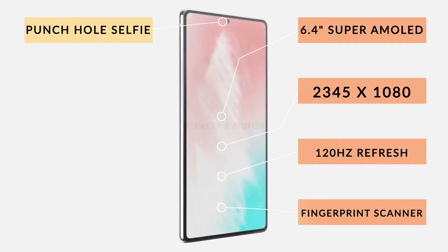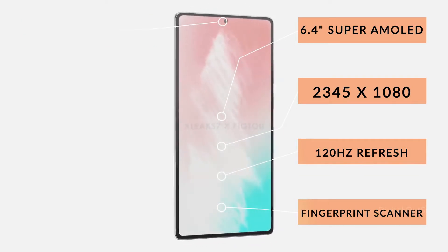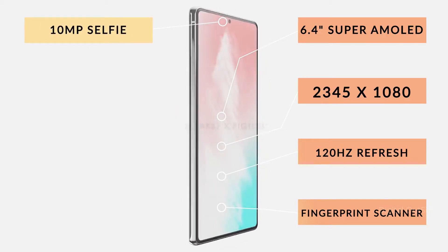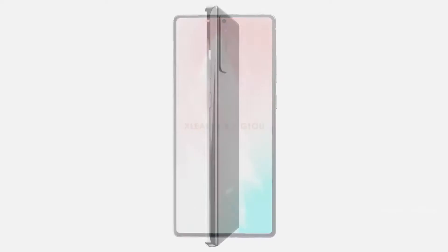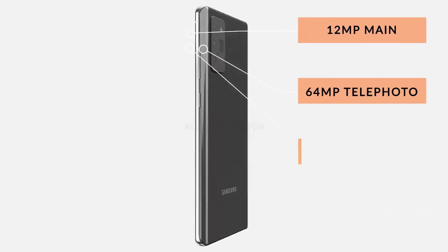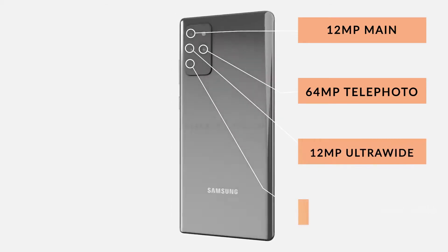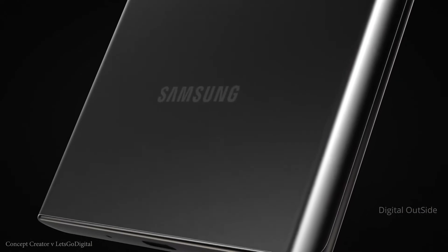We still haven't had confirmation on the sensor going to be used for the selfie camera, but many are speculating that it will be the 10-megapixel sensor we're used to seeing. On the rear, we've got a quad camera setup on the standard Note 20: a 12-megapixel main, a 64-megapixel telephoto, a 12-megapixel ultrawide, and a 3D time-of-flight depth sensor.